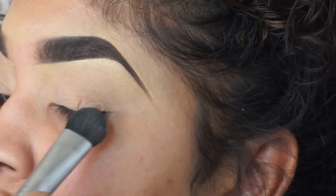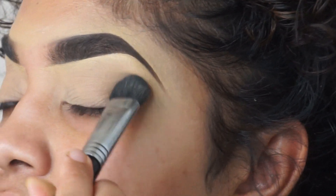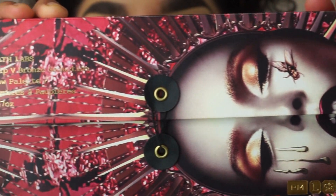Then we're grabbing the Laura Mercier translucent powder and we're setting that with a fluffy large Sigma brush. This is just so the shadow won't crease or move, or so I don't sweat it off — but still they never come off.